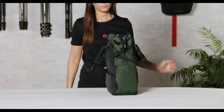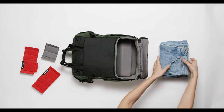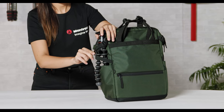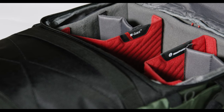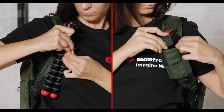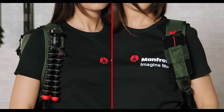By simply removing the camera dividers and opening the main compartment, it can become a full-on everyday lifestyle bag. You can also carry your vlogging tripod on the dedicated double-side tripod holder. Your camera gear will be kept safe and protected thanks to the slim yet sturdy M-Guard system dividers.